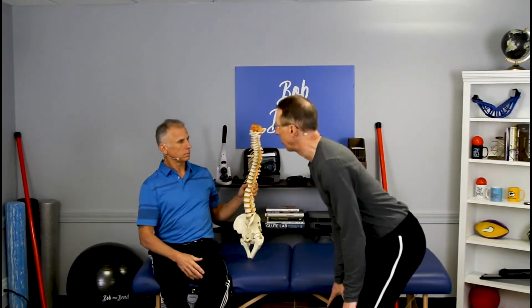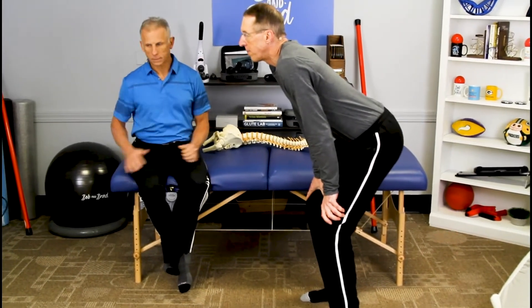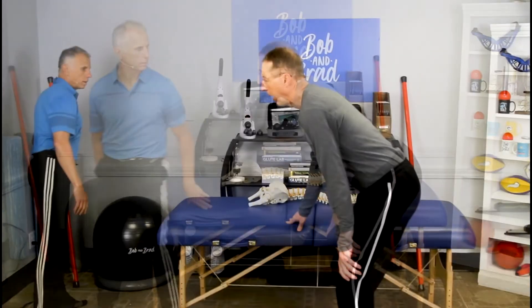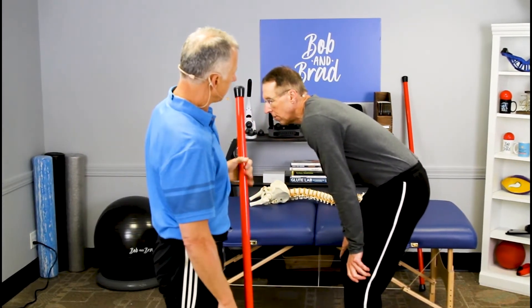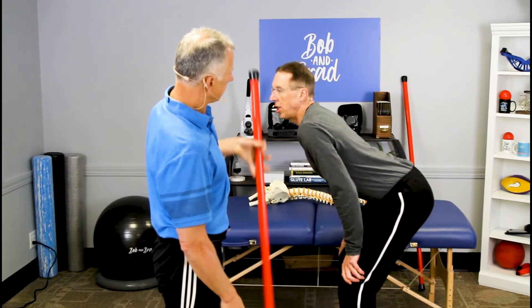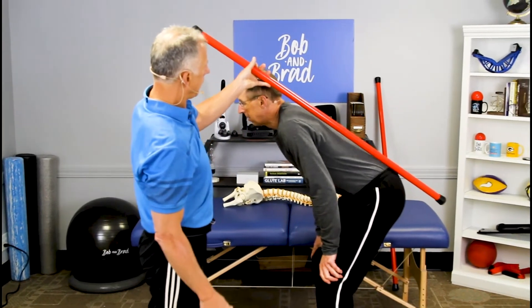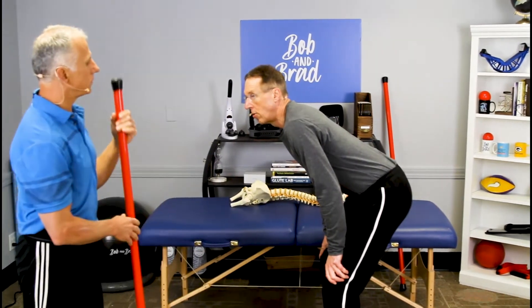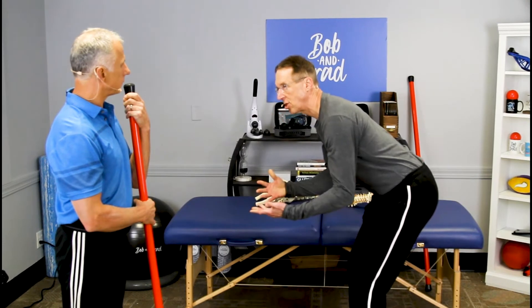Use a baseball player stance — like an infielder ready position. Put your hands on your knees, then find out where your back is comfortable. Try rounding — if that hurts — then try arching — if that hurts too. Go right in the middle: we call that a neutral position. That's the position you want to be in for lifting.